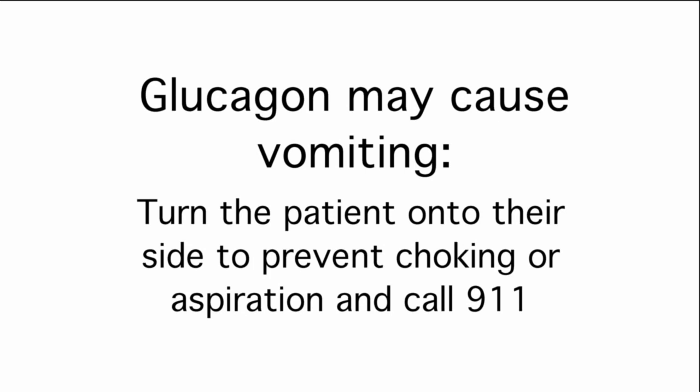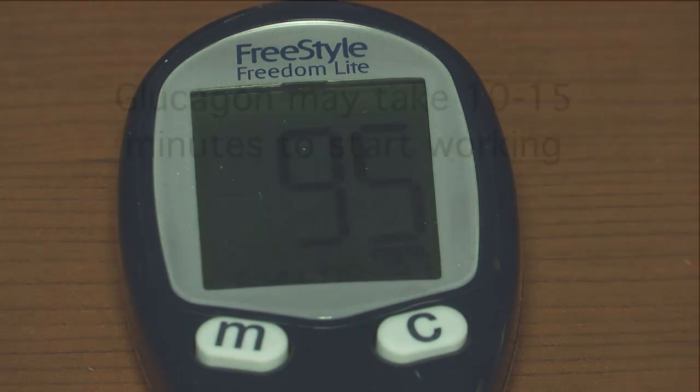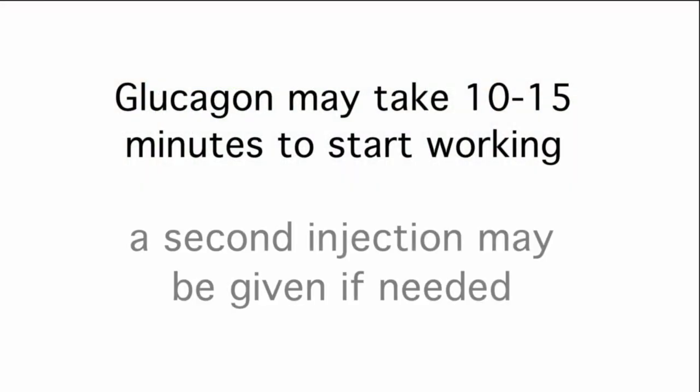Glucagon may cause vomiting, so turn the patient onto their side to prevent choking or aspiration, and call 911. Check blood glucose levels. Glucagon may take 10 to 15 minutes to start working and a second injection may be given if needed.